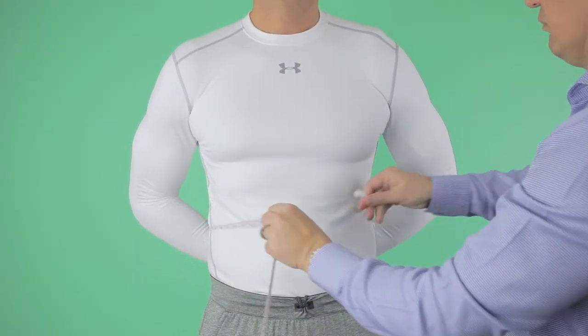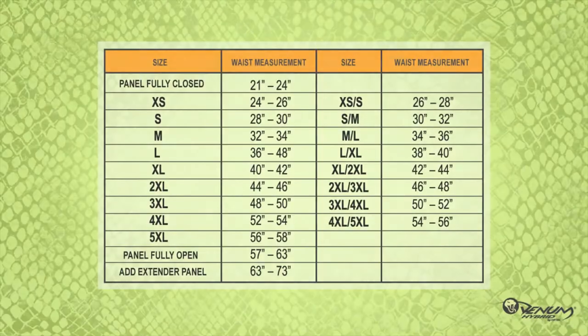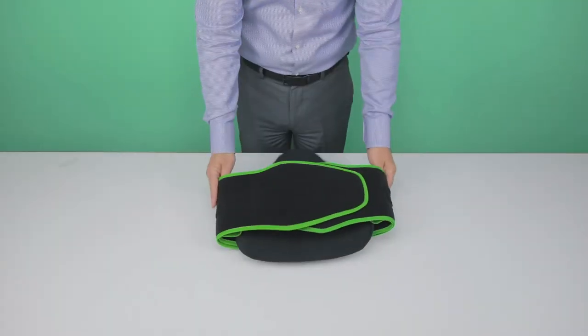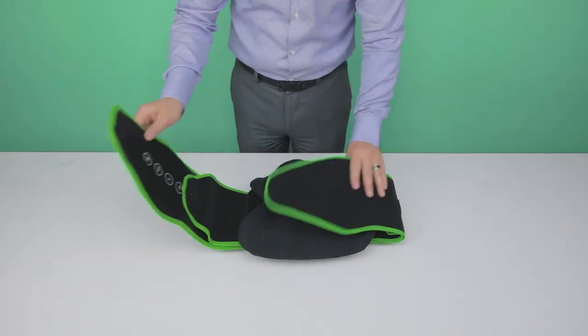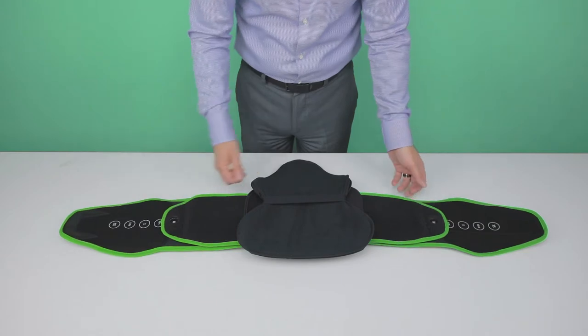To size the brace correctly, first measure the patient circumference around the waist. Using the sizing chart, determine the appropriate setting. The Venom Hybrid Braces come preset to medium size. If a size other than medium is required, follow these steps.